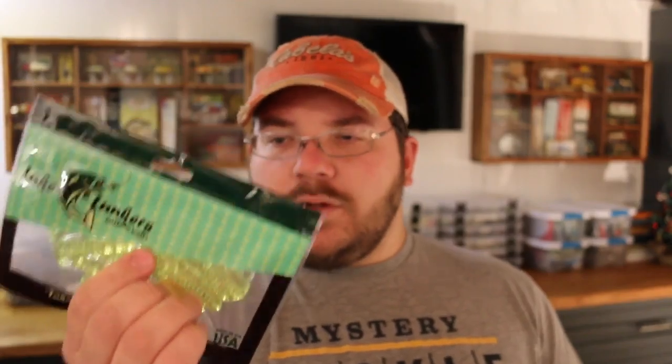Lake Lunker's Twin Tail Grubs — it's kind of a chartreuse color, looks like those old Mr. Twister Twin Tails I used to use back in the day. These go good on spinnerbait trailers, chatterbait trailers, or something like that. Give off a little bit of action and that chartreuse color is going to reflect in the water. I love throwing something like this on a white spinnerbait, especially in lakes where you're trying to imitate a shad pattern. Those normally retail for $3.19.